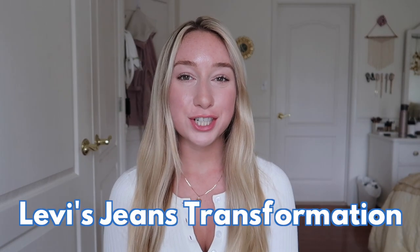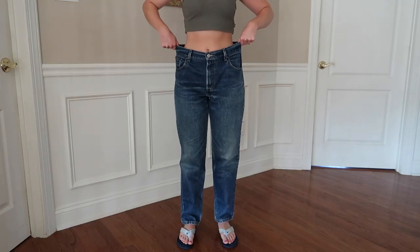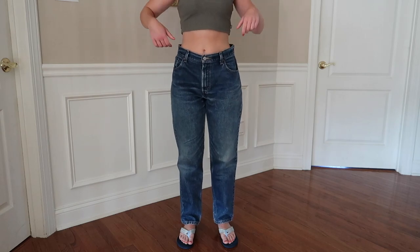Hey everyone, welcome back to my channel! My name is Jess and I'm switching it up today with a little jean transformation. I thrifted a pair of Levi's 550s at a local thrift store — they were a little big on me but I just wanted to play around with them. I'm going to show you the whole transformation process and the before and after: taking them from a dark to a light wash, doing some distressing, a frayed hem on the bottom, and taking in the waist with some darts.